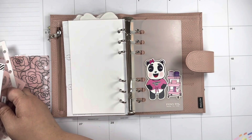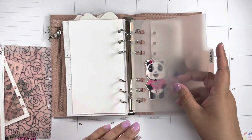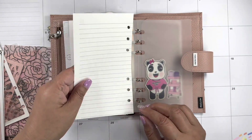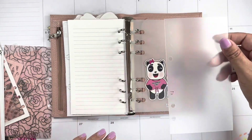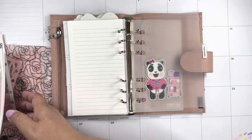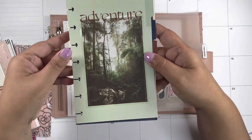Next category: trackers. But you know what, I didn't add any paper! I am all over the place today. I think what I'm gonna do is cut the Happy Planner Mini inserts, punch them, and have them ready so I can do my trackers on those.